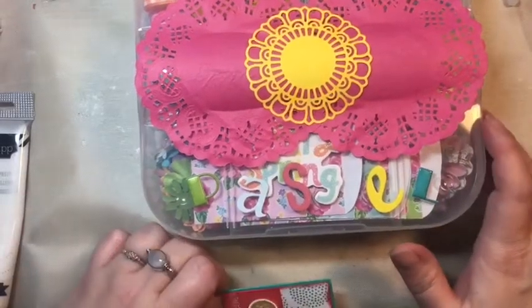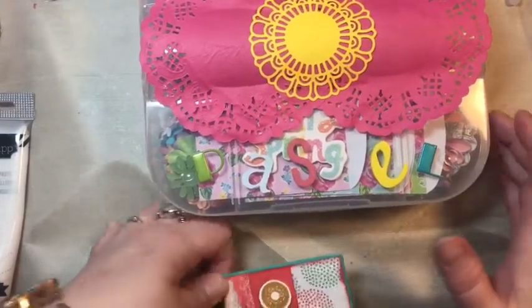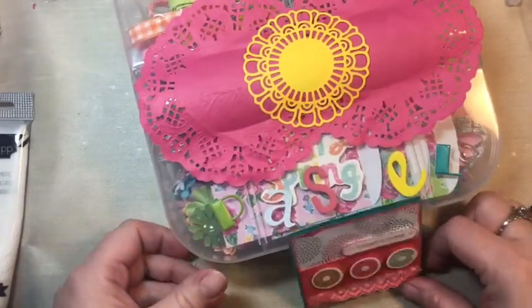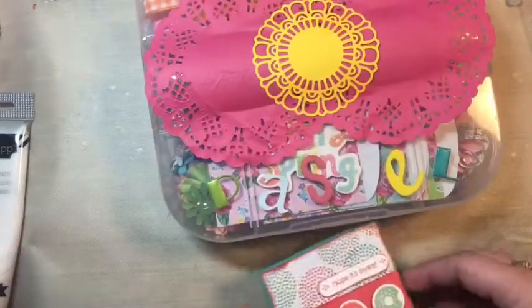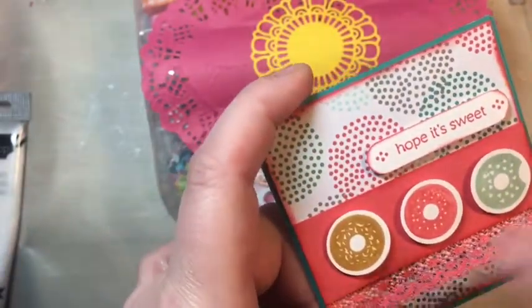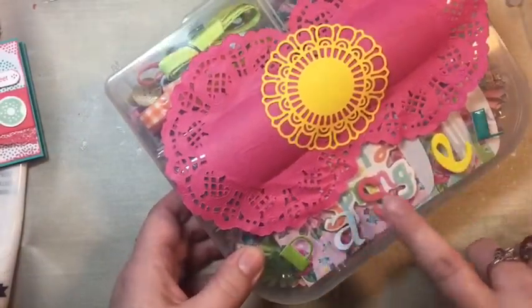Hey everybody, it's Thrifty Shopper here. I wanted to come and visit with you guys and show you this cool little happy mail I got. I was in a craft swap with a Facebook group and we did a pastel embellishment box. I just wanted to show you what I got in return. They made this beautiful card — it has a little sentiment inside, but I'd like you to just look at the outside. I really love it. This is the embellishment box.